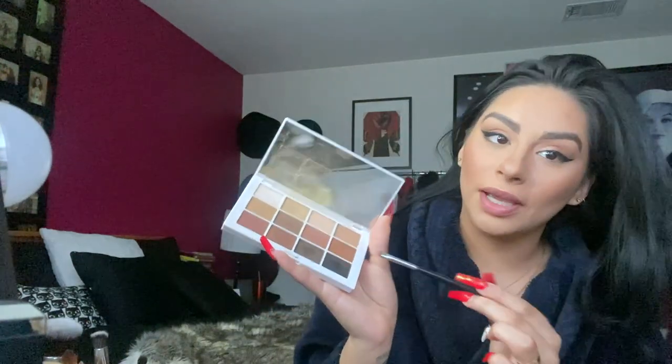Then grab that brick color we used earlier and gently start just on the outside and work your way in — just like that, on the outside. If you're having trouble, kind of squint your eyes a little bit. Now grab the brown and brush — we always start here with the darker colors, start here and brush, sweeping it through like that. For you people that are bold, grab a tiny bit of black — make sure you take off the excess — and just lightly on the corner, just like that.